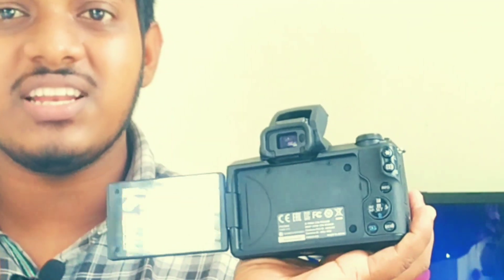Hi guys, welcome back to my channel. I am Jibin. In this video, I am going to show you all the functions of my camera.